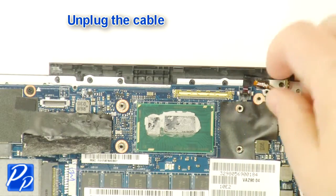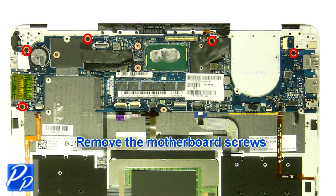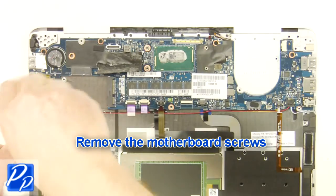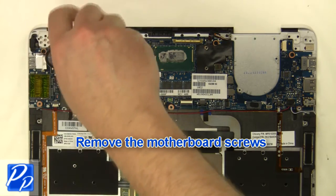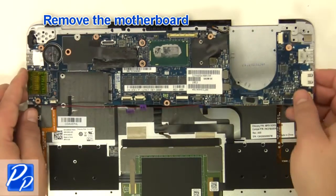Unplug the cable. Remove the motherboard screws. Remove the motherboard.